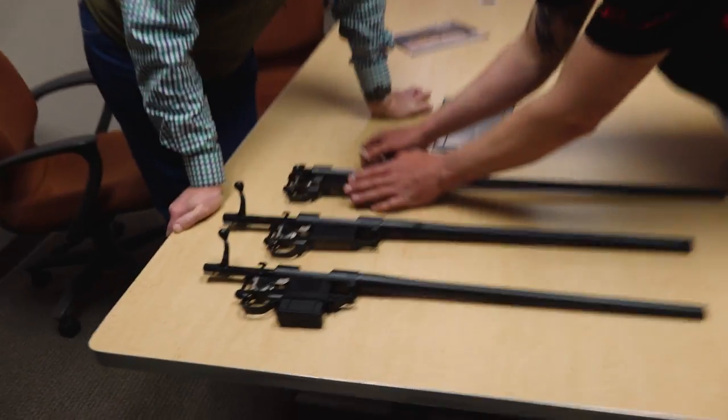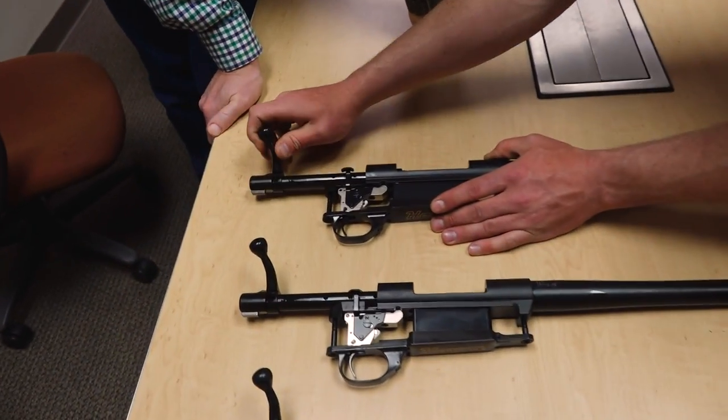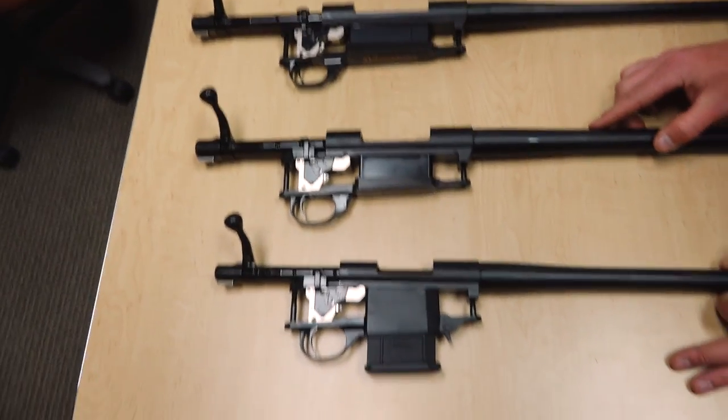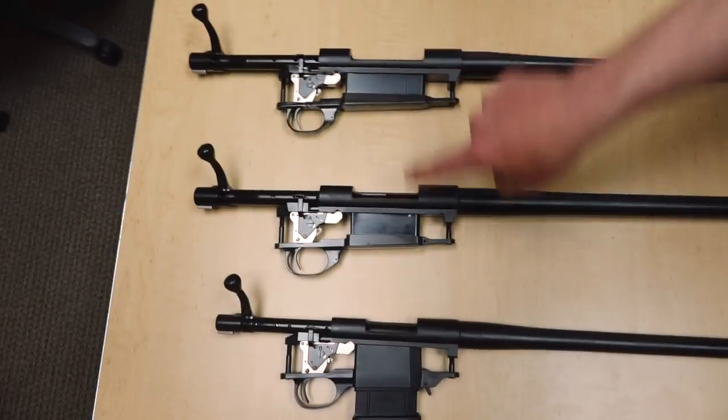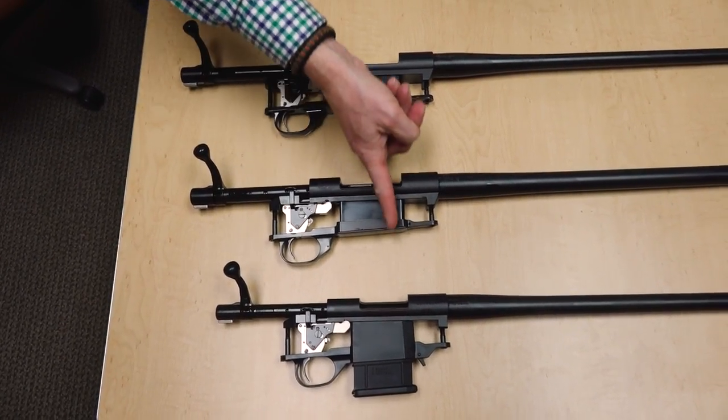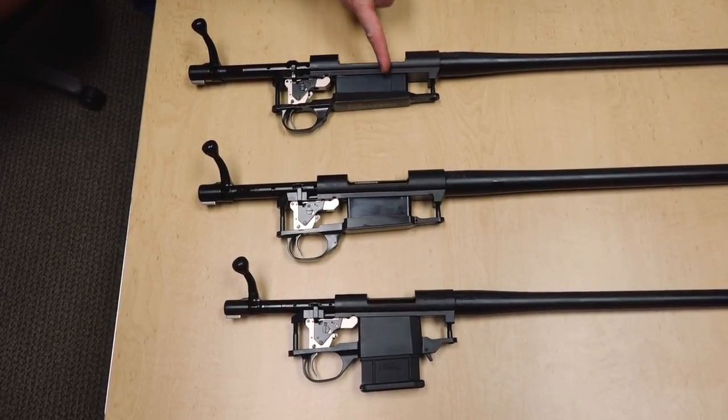The mini action adds something short, fast, and light to the lineup. To give you a further comparison, you can see on a Magnum bolt how much longer that is. If we line up all the front lugs, you can see the significant size difference between the three — there's a huge difference across all of them.